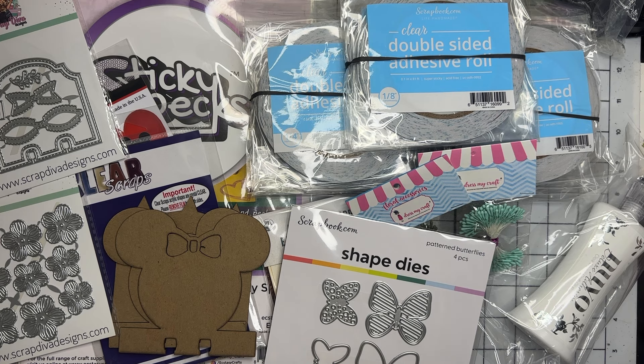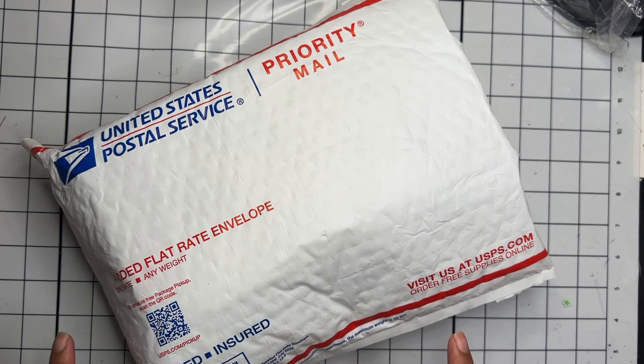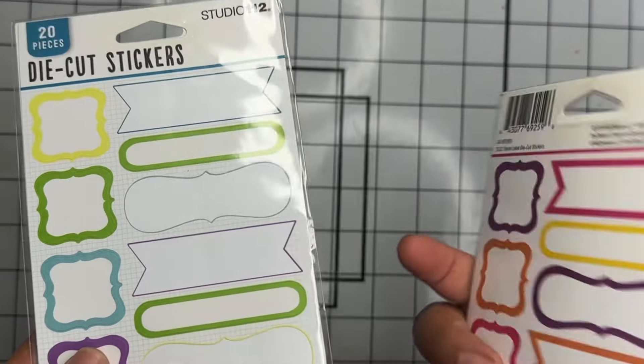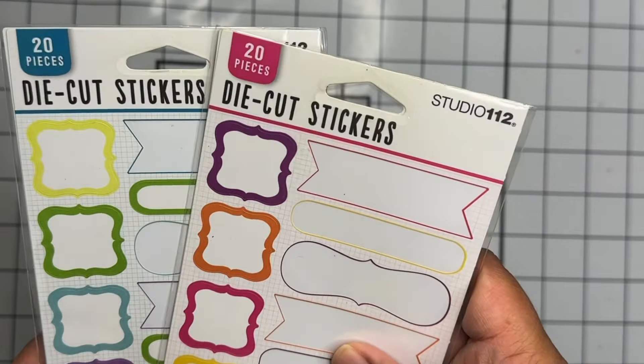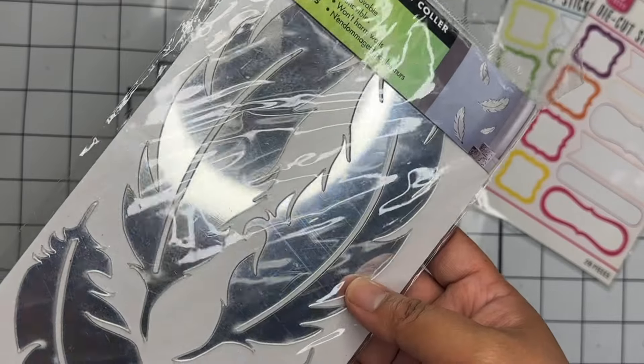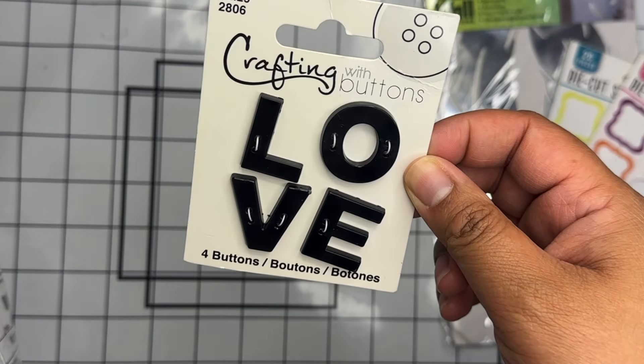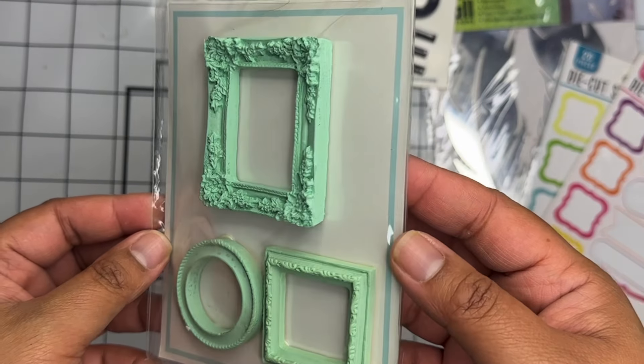Now for the de-stashes. The first de-stash was from Rebecca Creates here on YouTube — I'll link her in the description. I've grabbed some of her de-stashes before; I believe she's moving so she's going through her craft room and de-stashing a bunch of items. I picked up this mystery bag of embellishments for $20 total including shipping. First off there are two packs of die-cut stickers — they're used so some are missing. Then we have some peel-and-stick mirrored feathers.